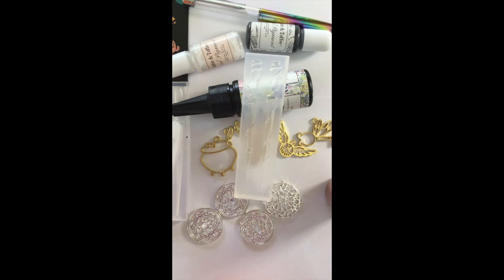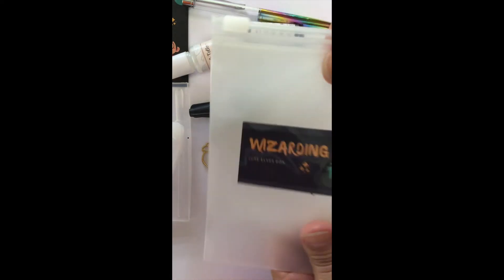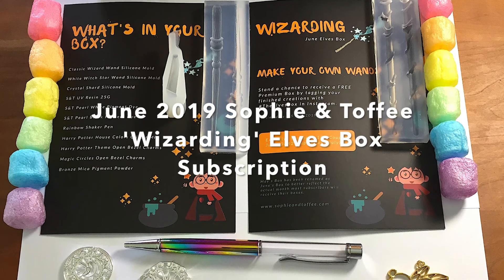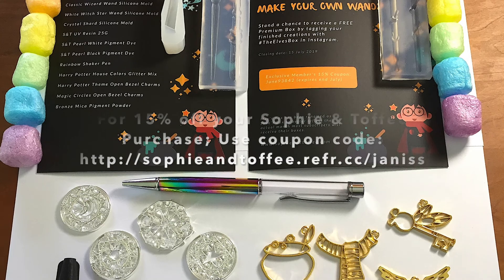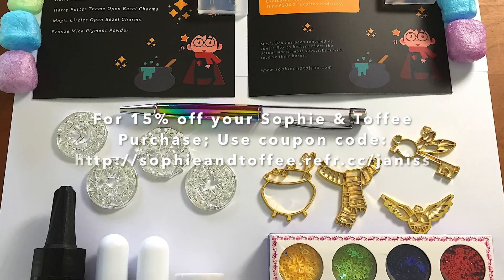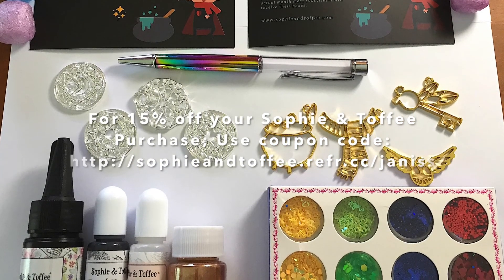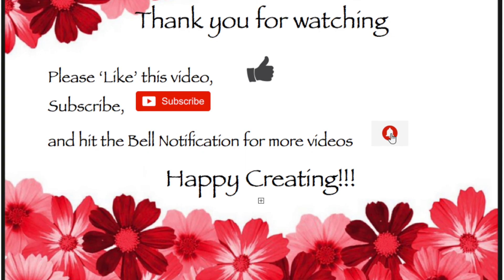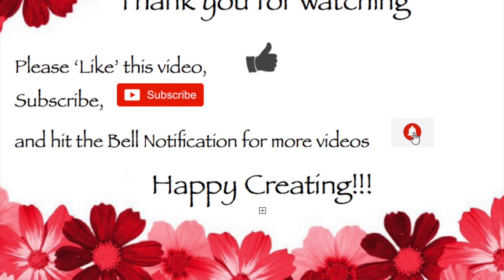So those are all the items. One other thing — the little bezels always come in a really cute reusable zip bag, the really heavy kind. This is the June Wizarding Elves box. In the description box I have a coupon code — you can get 15% off your Sophie and Toffee purchase. It does not apply to the Elves box, but anything you buy on Sophie and Toffee will be 15% off. Please check the description to get that code, and if you would, give me a thumbs up, like and subscribe, and I'll have subsequent videos using some of these products. Thanks so much, bye!